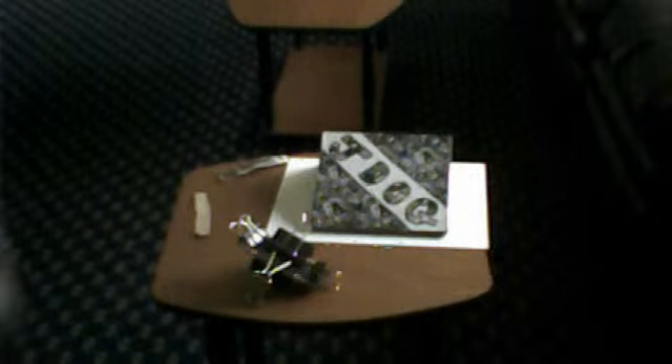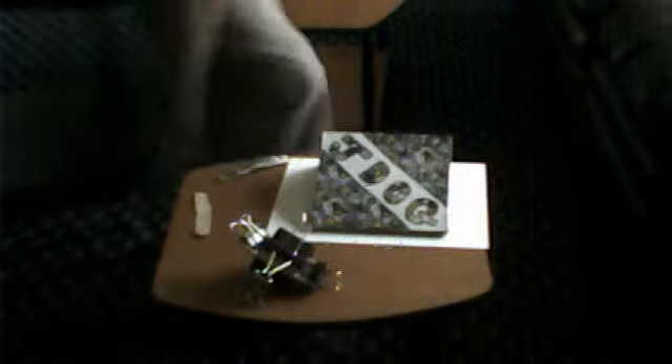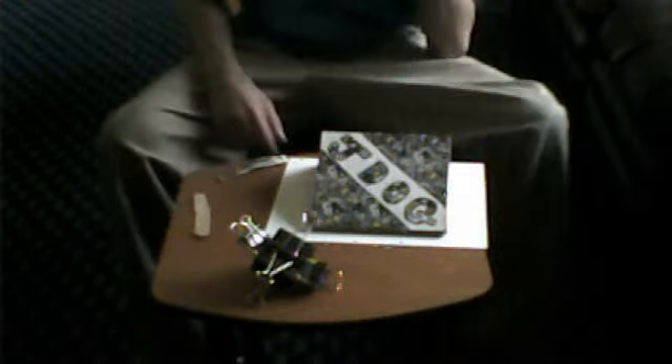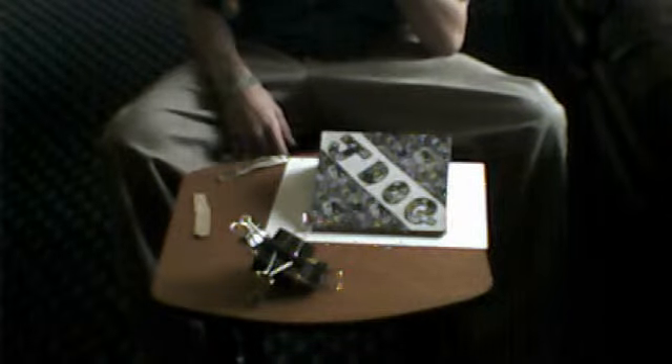All right, hey guys, I'm back with another video. This one is basically how to make a tech deck. I wanted to do this while I was making it but I couldn't because I already started on it and forgot, but this is a video on how to make a tech deck.